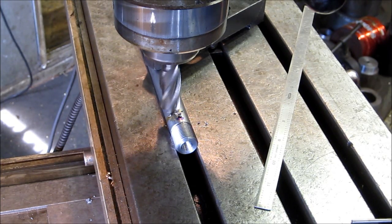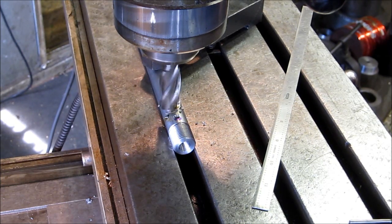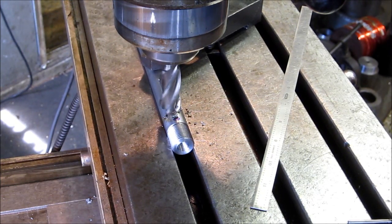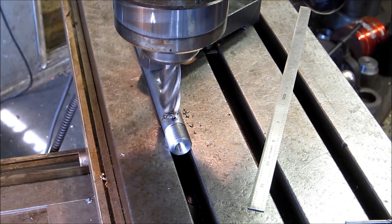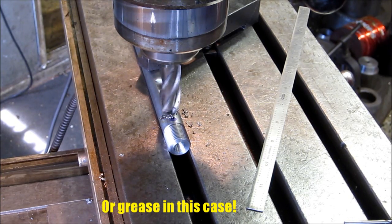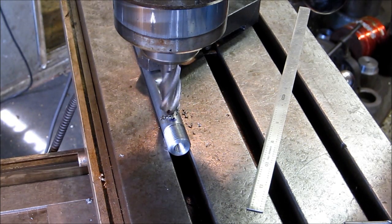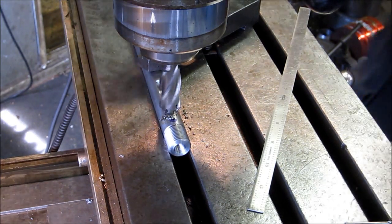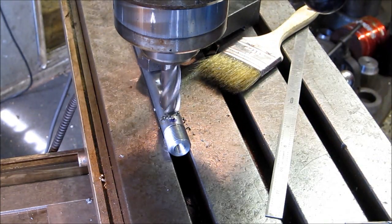Just showing you that there are several different ways to put something like this in. Basically all it is is a little galley for oil to flow. There's 375 — we're in the center now, so we can just travel both directions until we get the length done. That looks good that way.